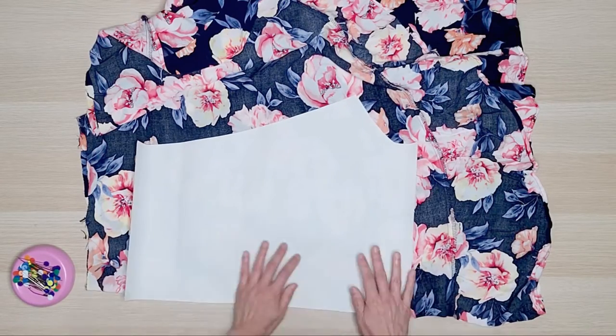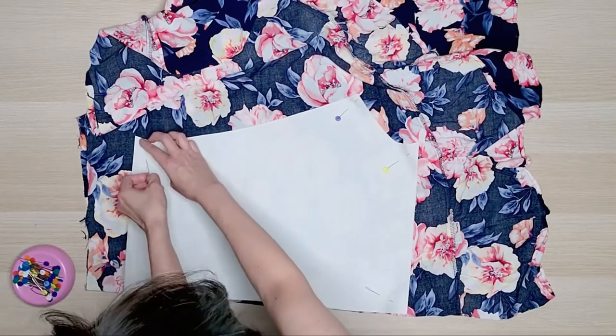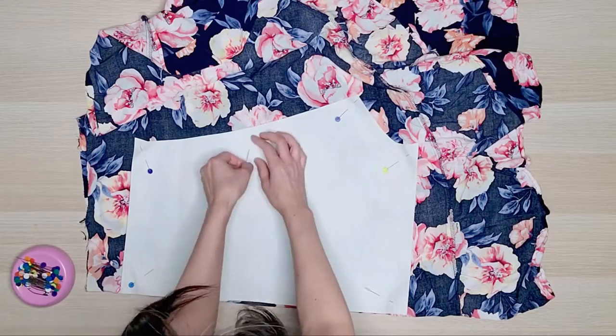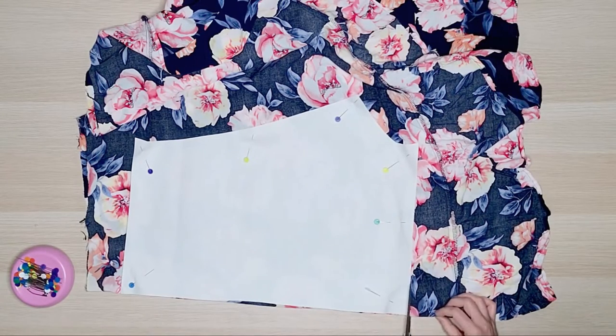I drafted a pattern piece for the sleeve that was almost 27 inches wide to create full gathers on the sleeves, making sure the armhole length matched the armhole on the t-shirt. I placed the pattern piece on the fold of the fabric and cut out the sleeve.